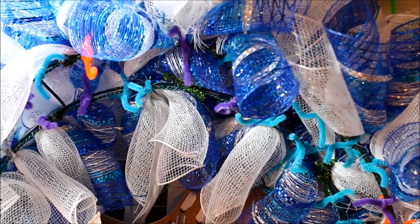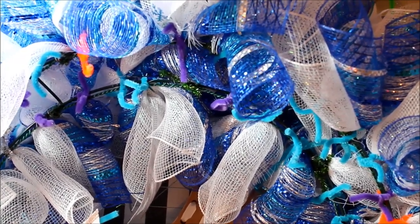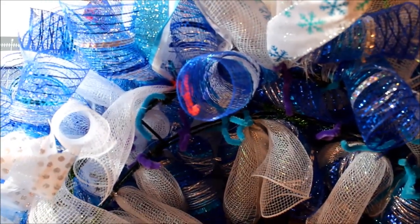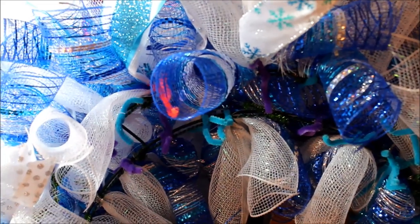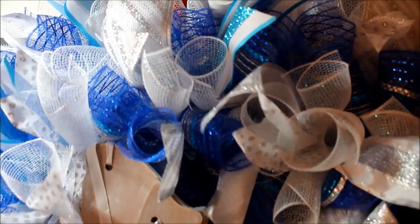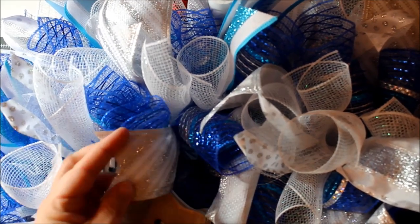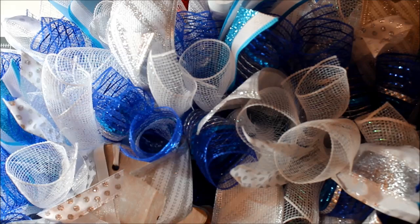I'm down here at the bottom attaching those pipe cleaners to the wreath frame — pulling tight but not too tight — staying in the center. Oh my goodness, you guys, this is so cute! You are going to fall in love with this wreath when you do it. That striped ribbon from Joann's is awesome — I love it. The skates are on, so now let's attach some of the snowballs.